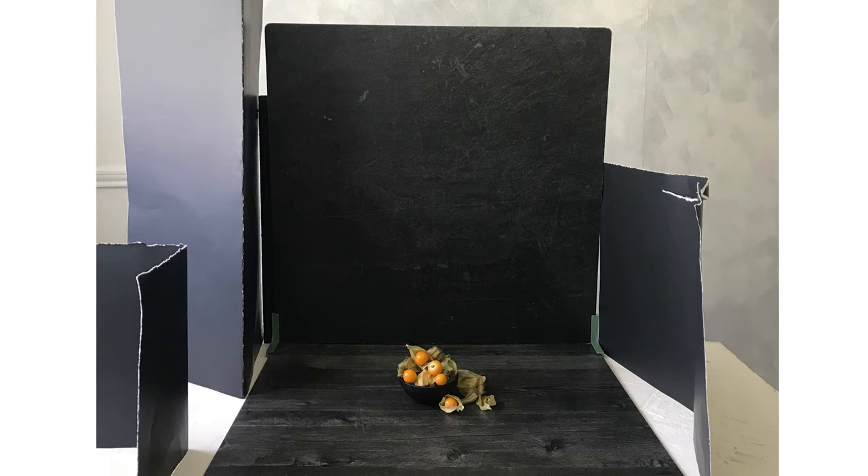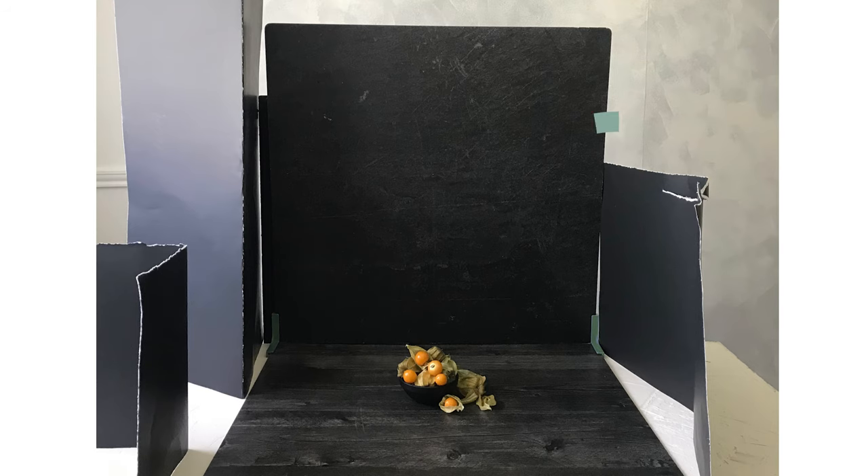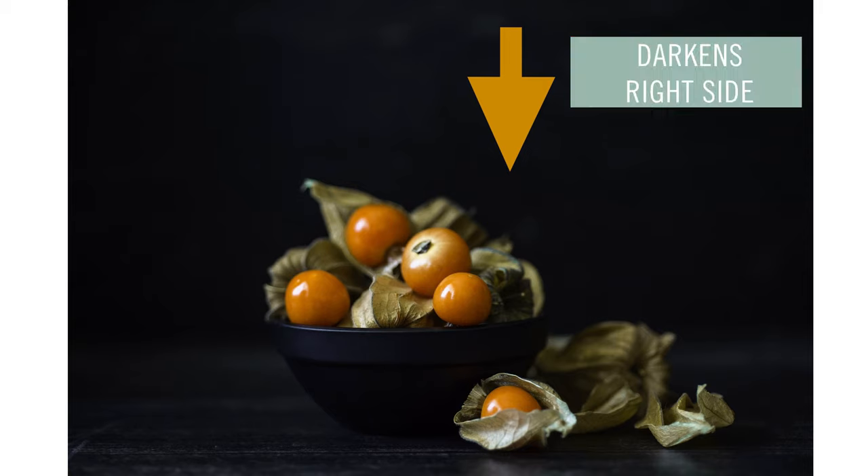If you're wondering what that piece of poster board on the right side of the scene is doing, it's acting as an absorber — basically the opposite of a white reflector — to absorb light and darken the right side of the subject. For flat lay photos where you're shooting one surface from above, you can flag those too. Just make a piece of poster board into a long skinny V, place it open side down along the edge of the surface that's closest to the light source.